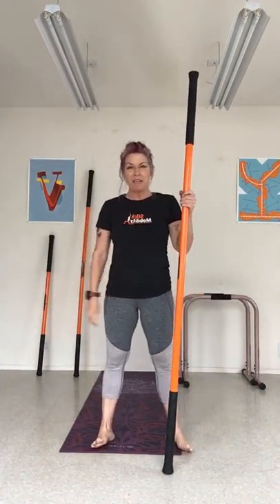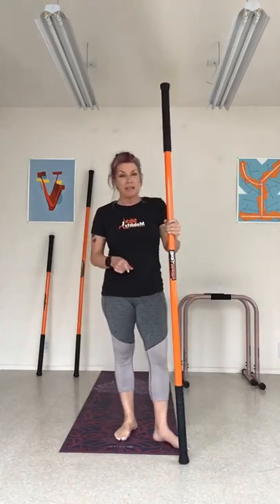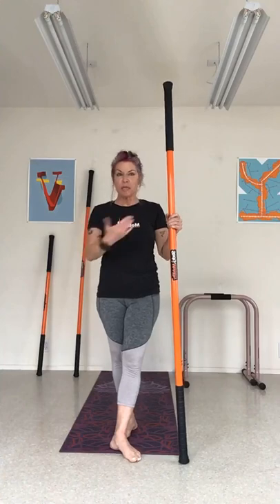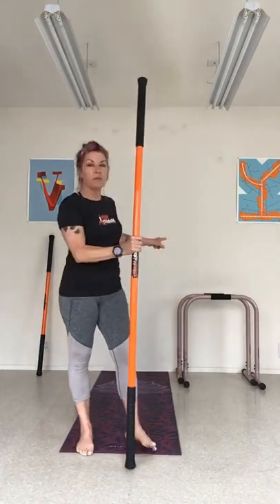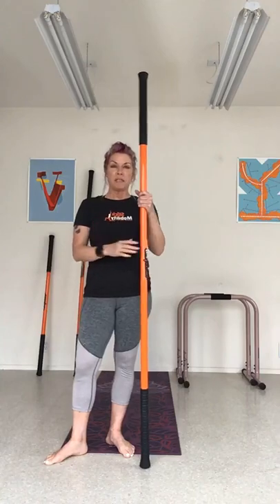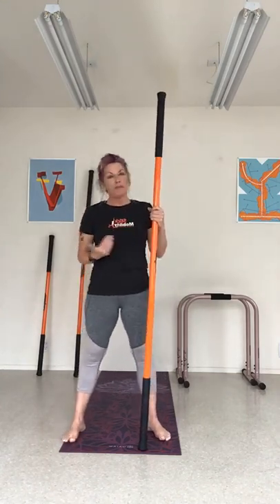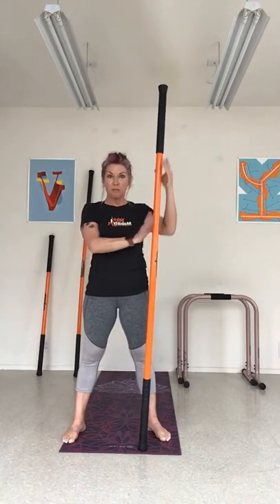Good morning, everybody. My name is Coach Deb. Welcome to Thursday Morning Stick Mobility Flow. Today is a little bit different — welcome to June. We're featuring different fitness tools that can be paired up with the sticks. I know the other coaches are working with the mace. I will be working with these guys right here — the Liebert equalizers — and it's all body weight resistance. Even if you don't have the equalizer bars, a lot of this class is mostly the mobility work with the stick. So let's get this started.